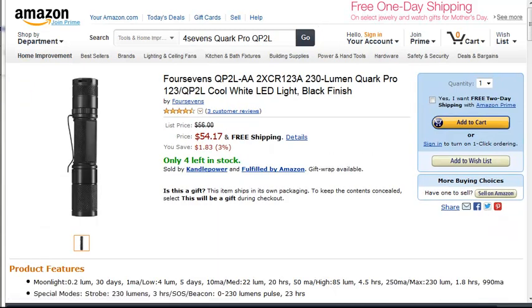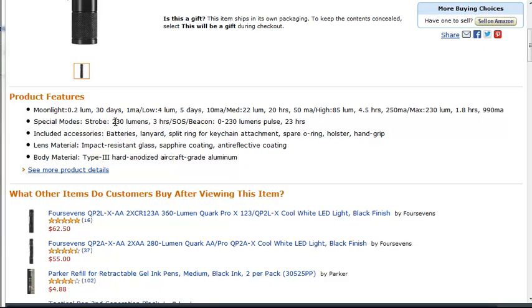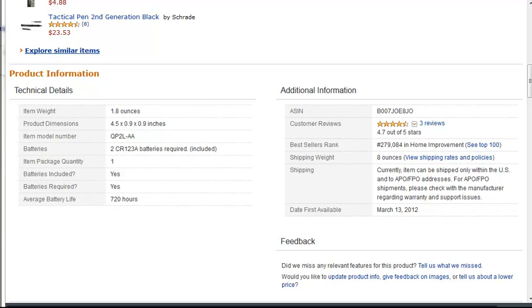The next one is the 4Sevens, and this one has high, medium, low, and extra low — they call it moonlight. This one has 230 lumens, and all of these are pretty much Type 3 hard anodized aircraft-grade aluminum, so they've all got pretty good quality. Most of these are powered by two CR123A batteries.